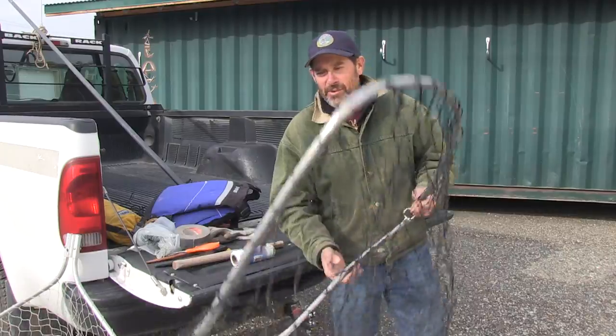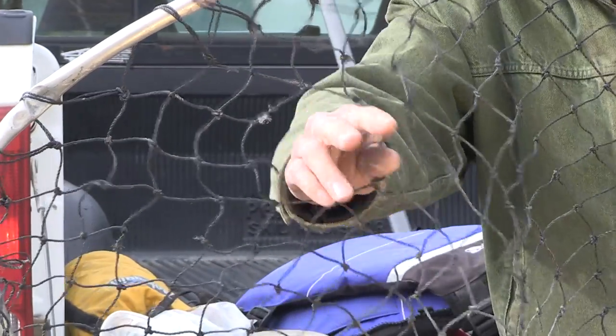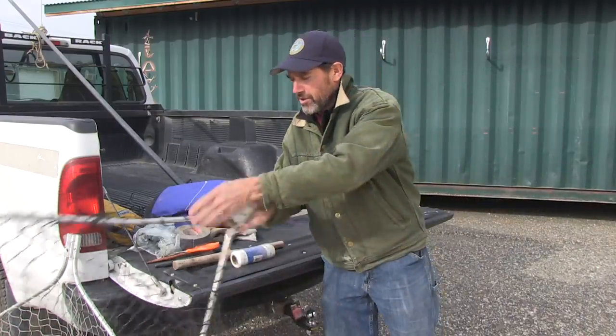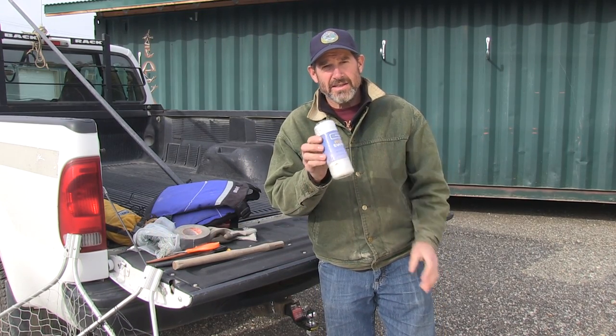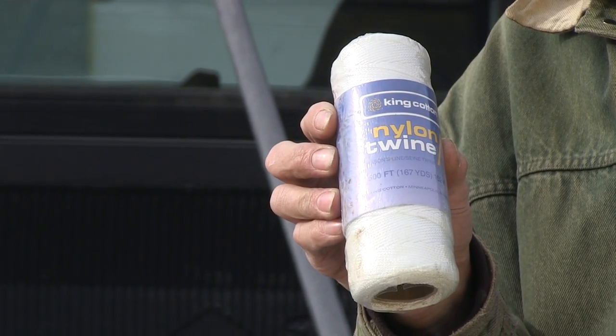Dip netting can be pretty hard on the mesh. You get holes blown through where eventually a fish will fit through there. So I always bring along seine twine for repairing the mesh on your dip net.